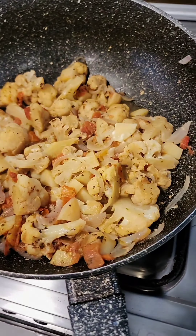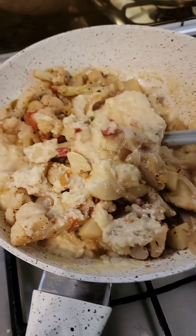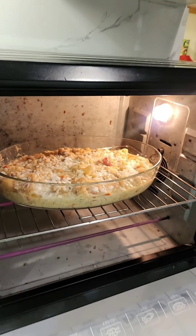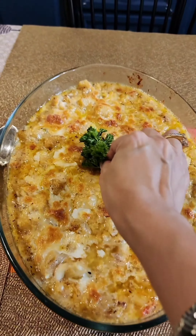Add the boiled vegetables into the sauce, mix, taste, and adjust seasoning. Add chicken stock powder if you want, and a little bit of vinegar. Transfer to an oven baking dish, top with the remaining cheese, and bake. It comes out nice and golden and looking so good.